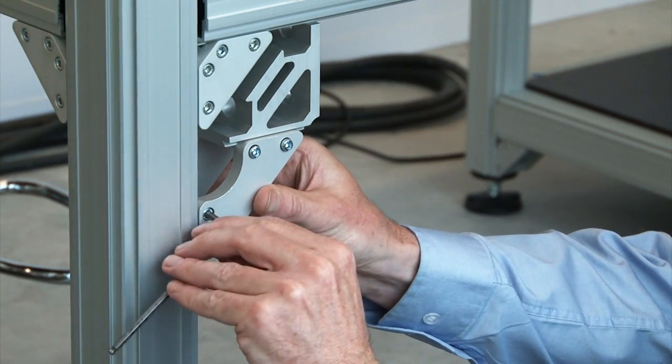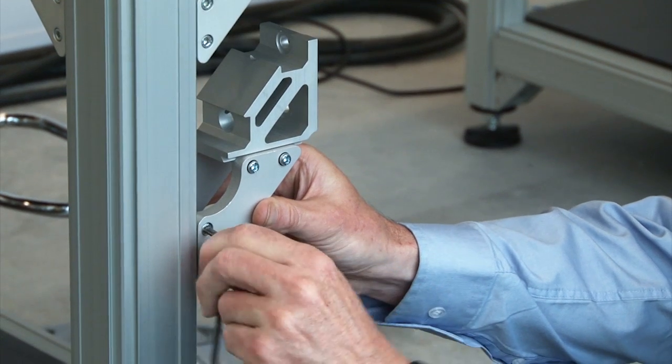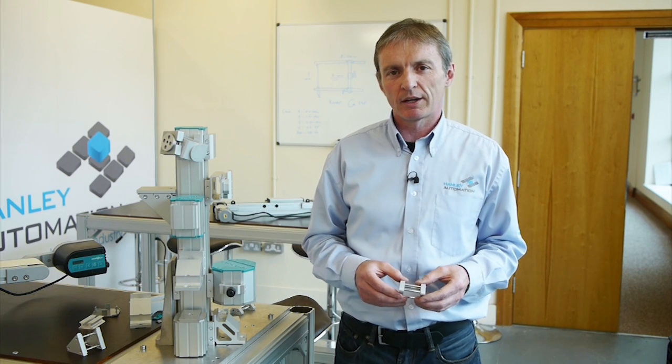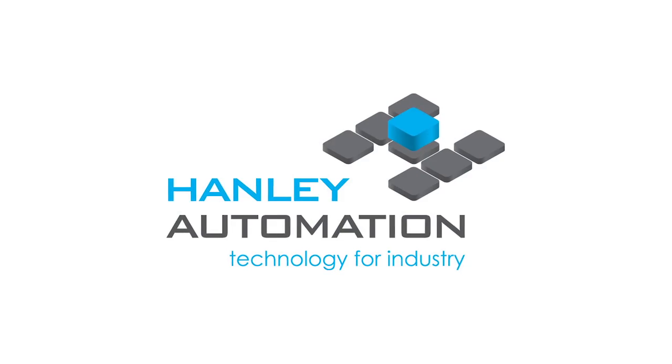A variety of mounting options can be obtained. With a small number of mounting elements, we have a large variety of installation options. We have profile and connection elements from stock. Call us with your application — we have a large variety of units and information.